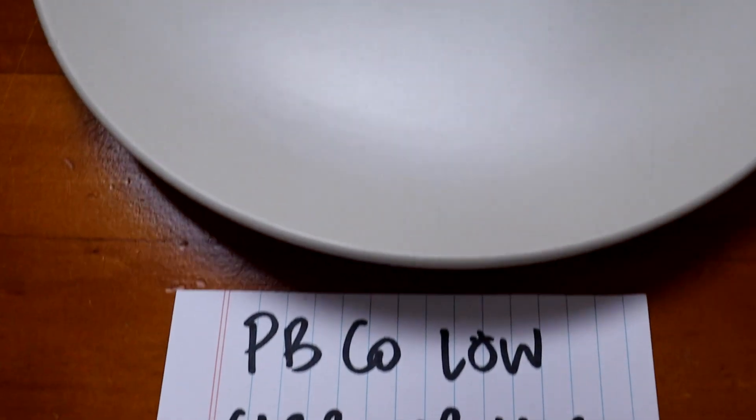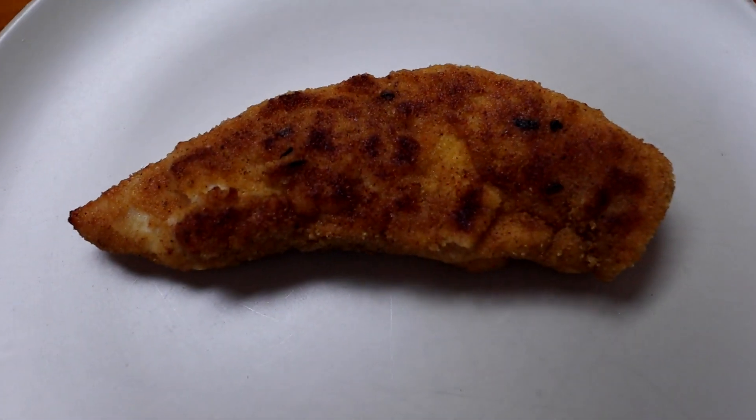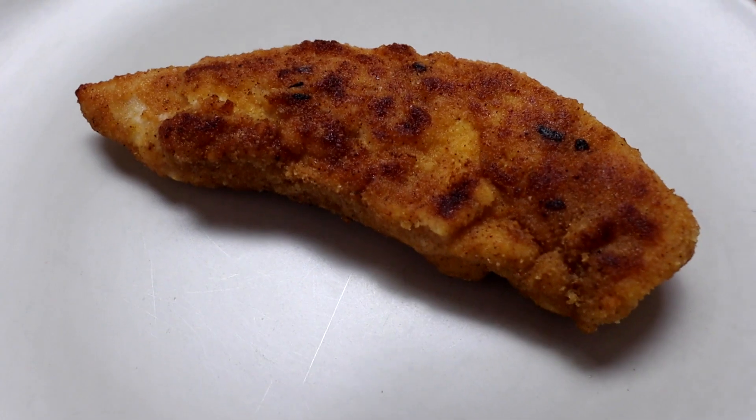Last one is the PB&Co, which is a lupin-based crumb with a spicy flavor, so it's a bit harder to judge fairly. It held up pretty well, but I don't like that one. It doesn't get as crunchy as some of the others, and it is spicy. I don't like the lupin flavor either — it's okay, but I don't think it's worth buying a special crumb mix for.